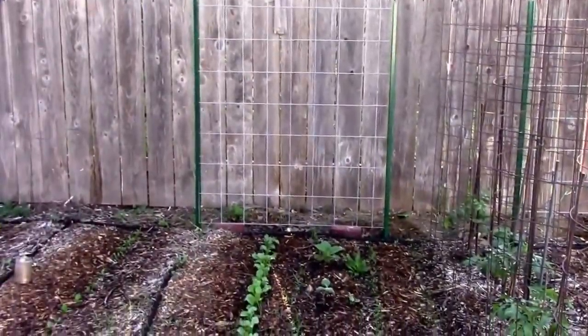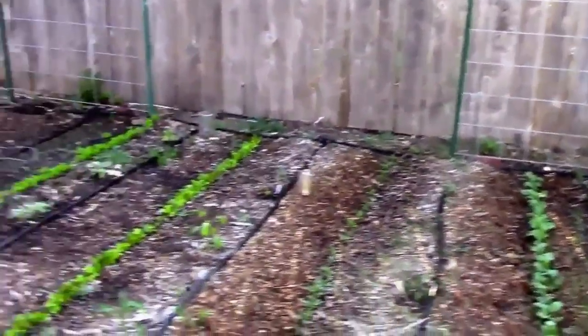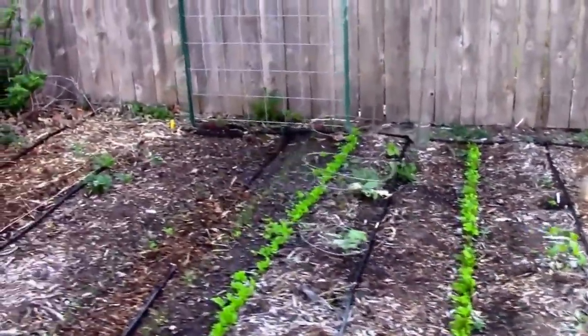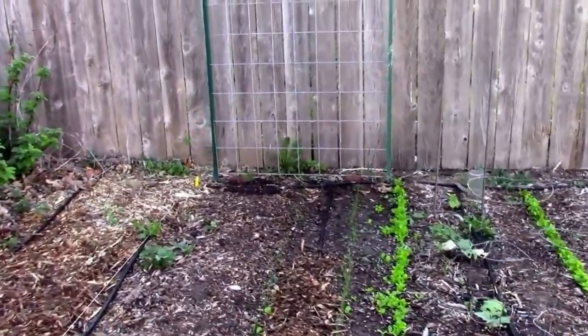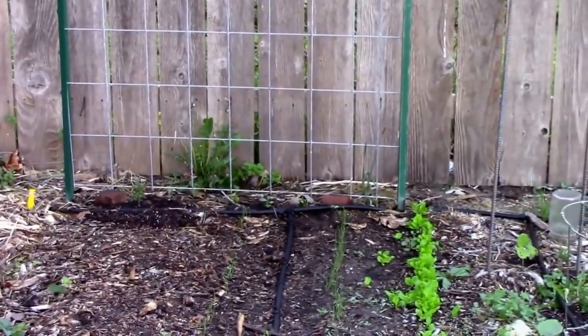I've got a trellis set up for some beans. And while I'm talking about trellises, that trellis down here has a pepino melon and a couple of passion flowers.